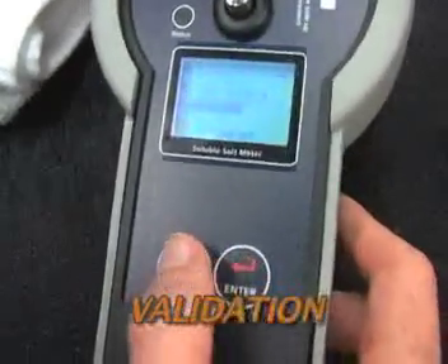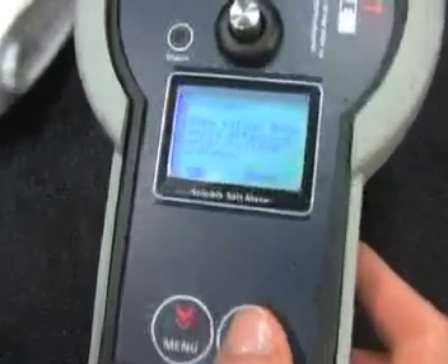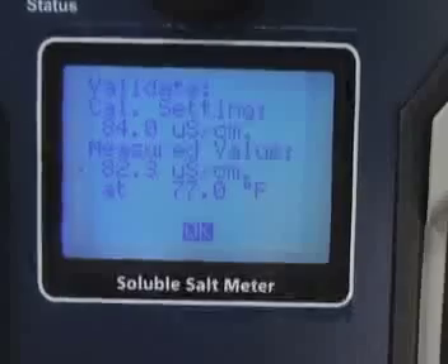The meter does not need to be calibrated. However, a validation method is provided to verify accuracy against 84 microsiemens of water.